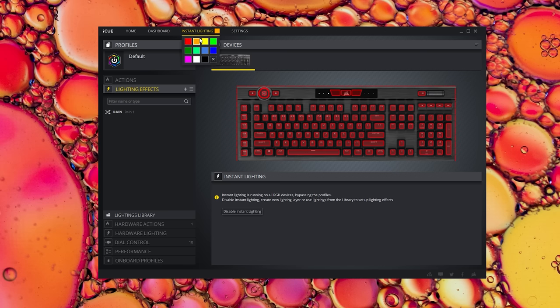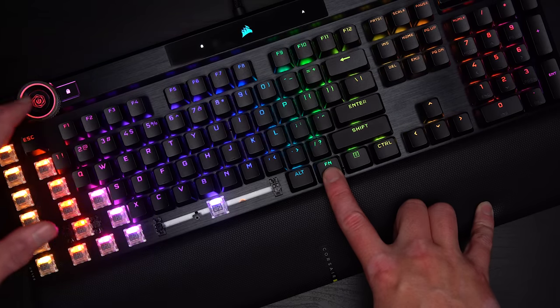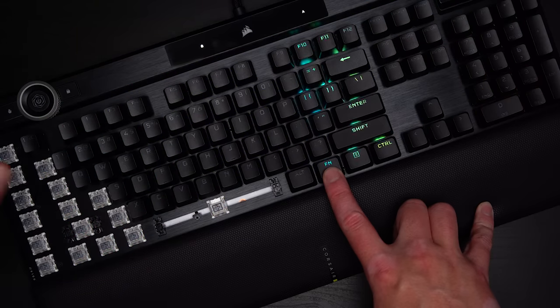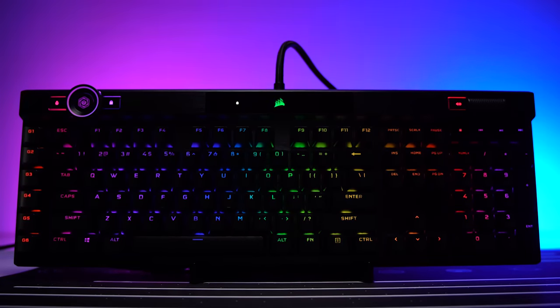It strikes me as something with potential, but based on the quality of the physical interaction as it exists right now and the limited functionality, it's not really a selling point for me. Arguably the best use of this is controlling the brightness of the RGB — and this RGB, wow, there's a lot of it and it all looks really good. Corsair is top flight when it comes to not only the color and saturation but also the quality of the animations.